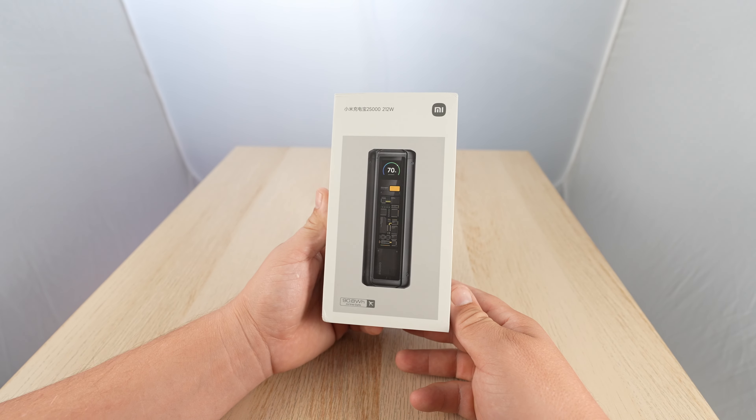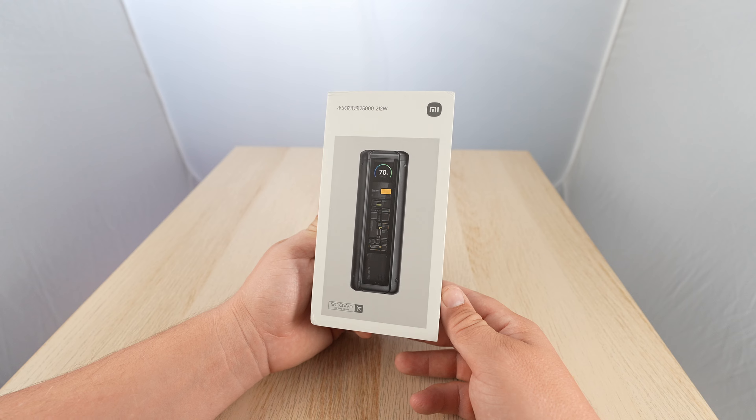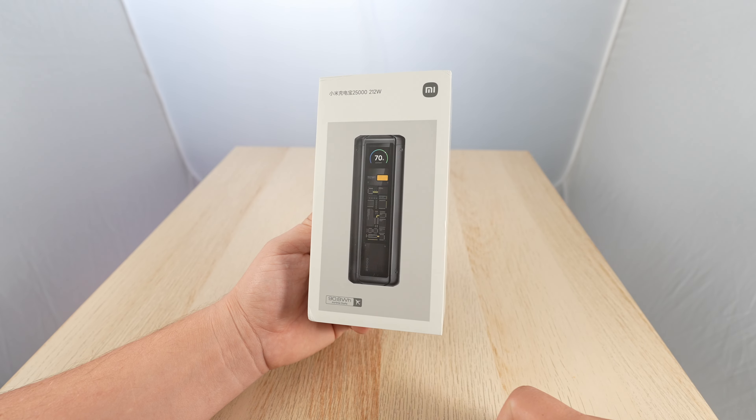In today's video, the most powerful and latest Xiaomi power bank — link in the description — 212 watts. That's super powerful, and it says airline safe on the box. Let's unbox it.